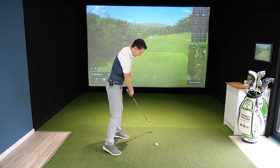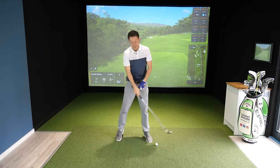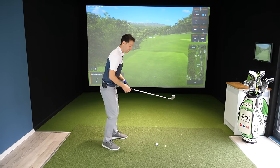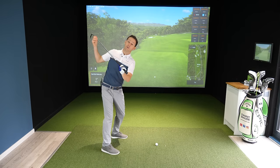You end up sometimes reacting by standing up. When you stand up, you get flicky. So it affects so many things — strike, distance, you name it. So how do we therefore get into a great backswing position?